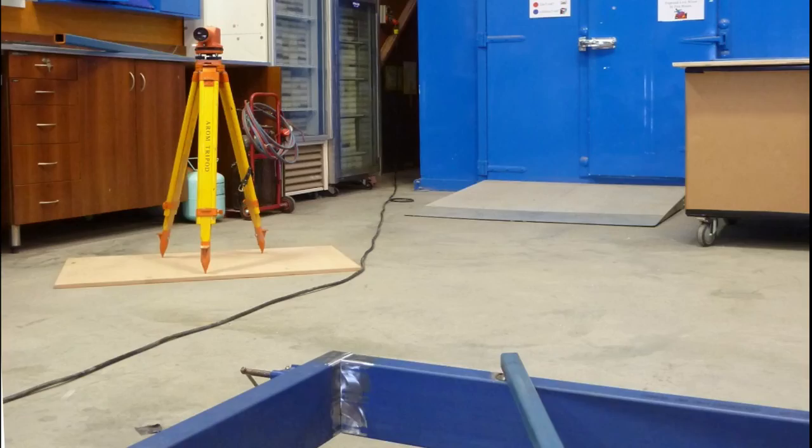We were lucky enough to get our hands on an optical level. The level sits in one position and is not moved through the leveling process, while another person holds a pole off each corner. The length of the pole does not change and the sight is lined up to the pole, so any differences mean we need to either lower or raise the trailer to ensure all corners are level.